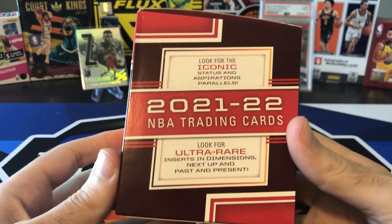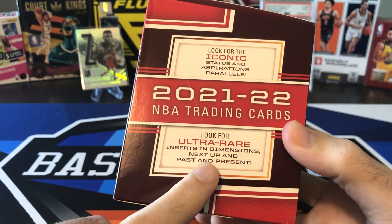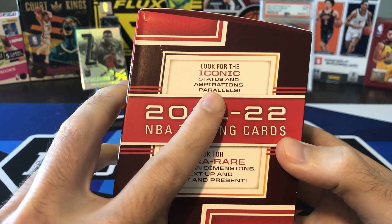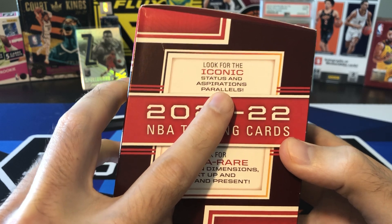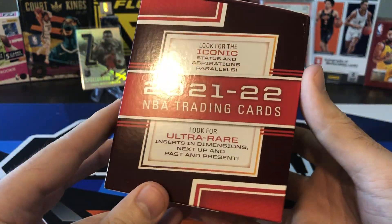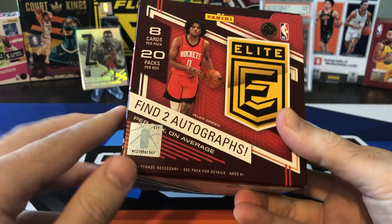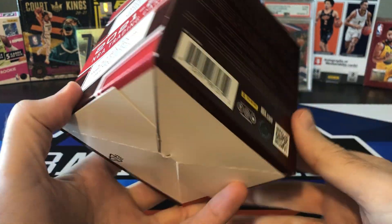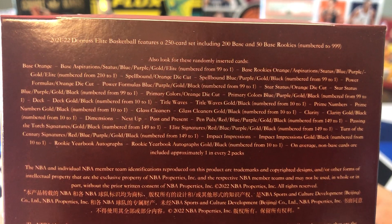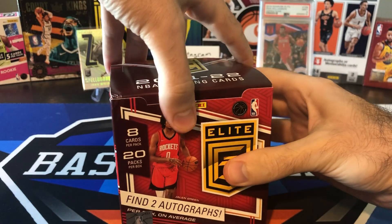So what are we looking for here? There are some ultra-rare inserts — Dimensions, Next Up, and Past and Present. Those are lenticular cards, so if you turn them back and forth you'll see the picture change. Serial numbered Status and Aspirations parallels are always highly sought after, as well as the Pen Pals autographs. The Pen Pals autographs are actually on-card this year, which is a big deal because Elite has always been sticker autos only for a while.